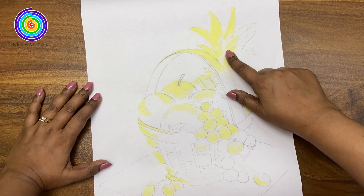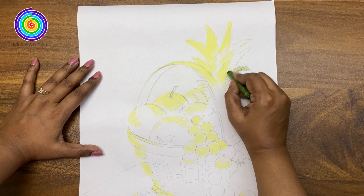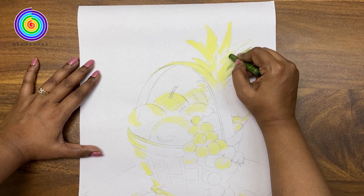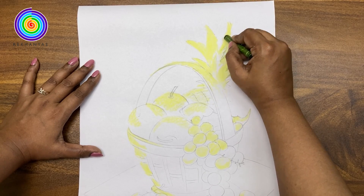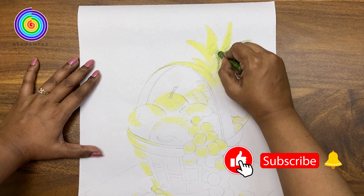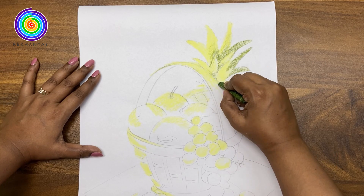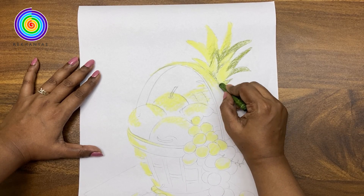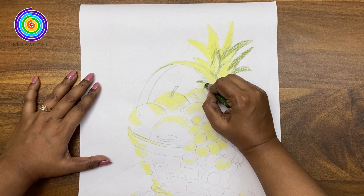Okay, that's it for now. Here we will use the dark green color for the leaves. We have to color each and every part very carefully.